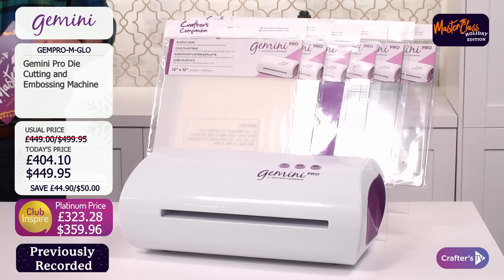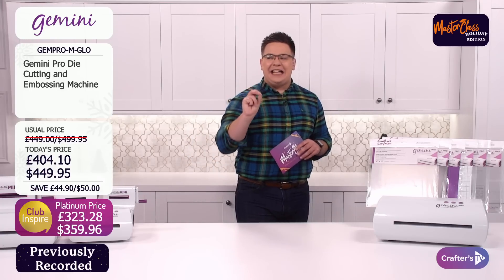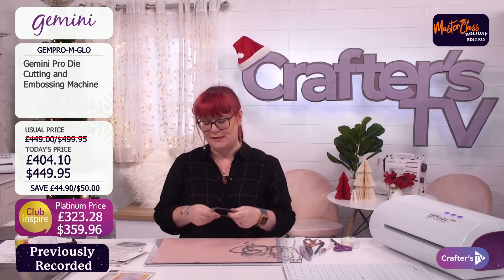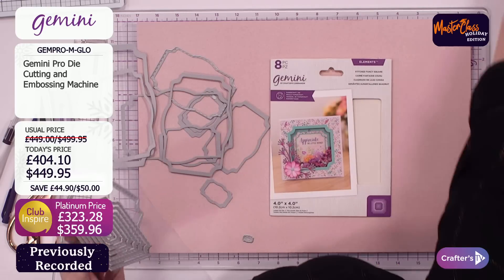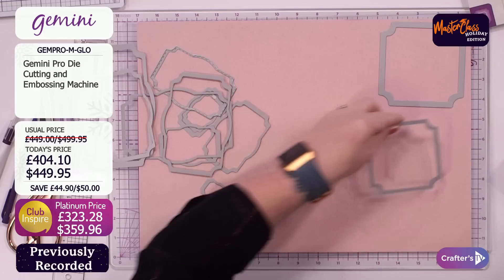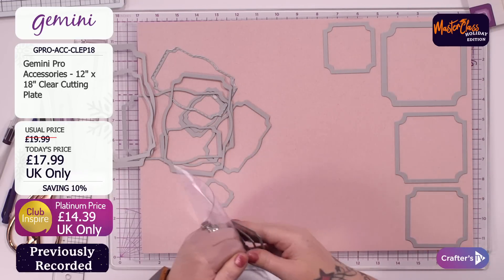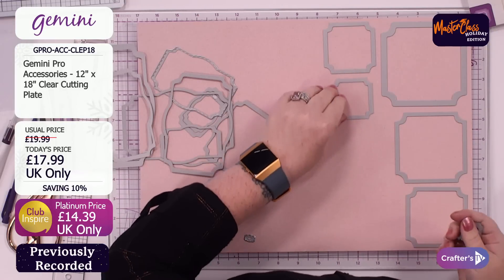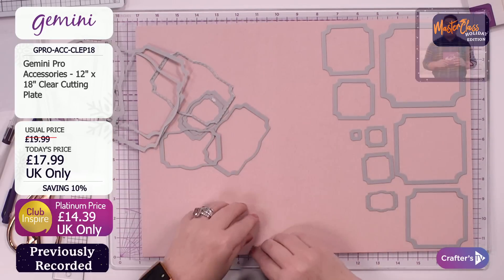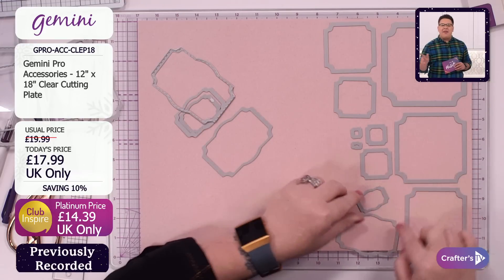If we're going to do it, let's do big or go home — we're going to start with a 12x18 plate. They are mahoosive — 12 inches by 18 inches. Michelle, how much could you fit on this one plate? I've brought in some of our nesting dies and I thought, to give you a good idea of how big these are, we're going to do a little challenge — we're going to see how much we can fit on. Place your bets! I'm going to go for 15. The 12x18 clear cutting plates are priced today at £17.99, a 10% saving, with a platinum price of £14.39.